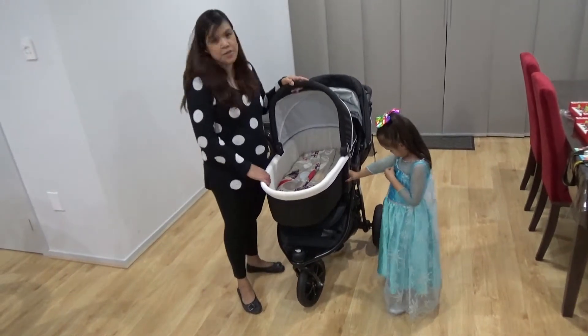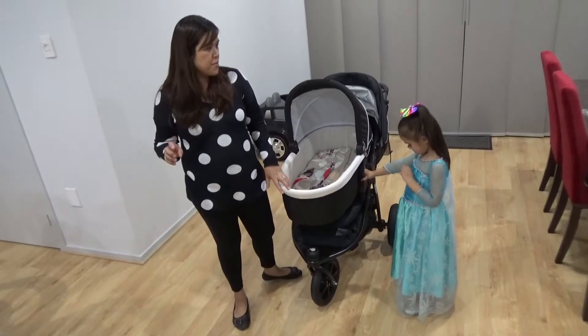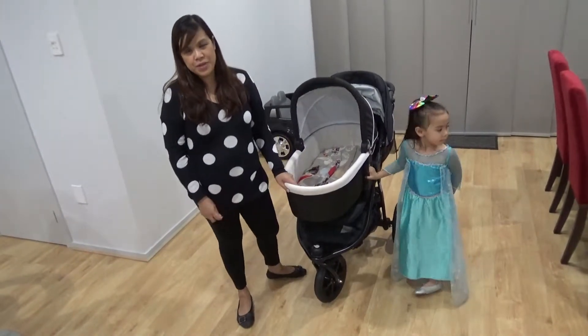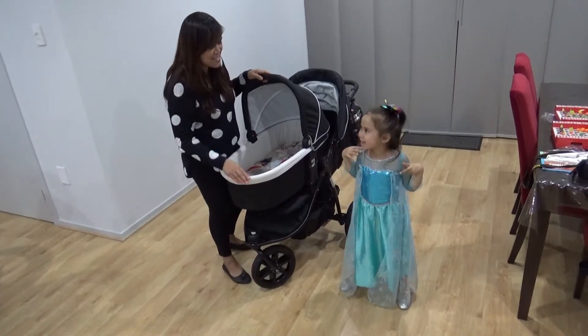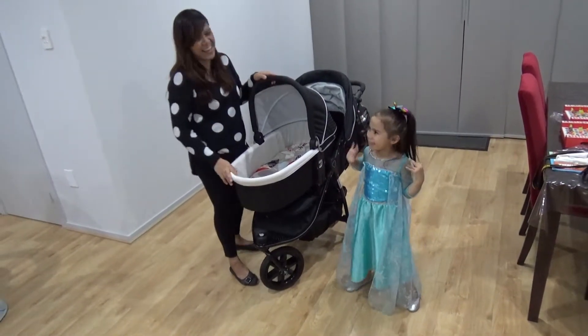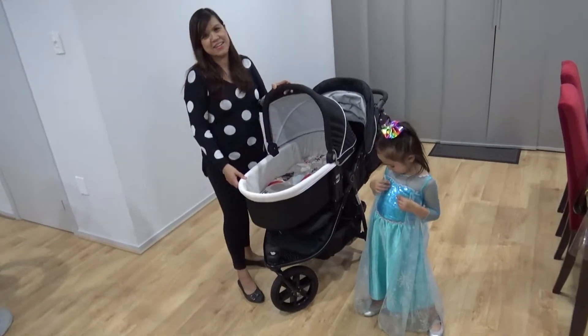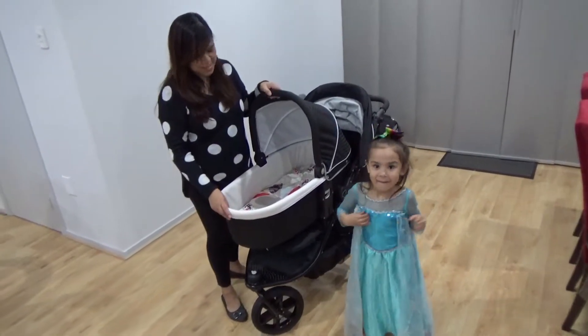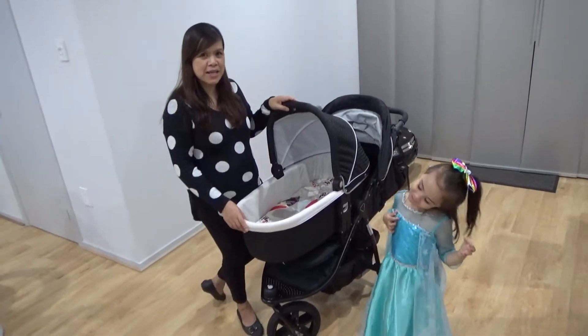This is the Valco Baby Trimold X. We are going to tell you what is good about it and what are the main features. By the way, I have Queen Elsa here with me — hello Queen Elsa! This is Zoe. Zoe is Isla's big sister. So I will start with the bassinet. This bassinet is sold separately, so we have to buy it separately.